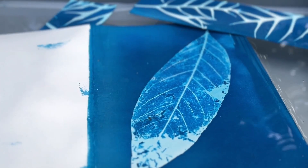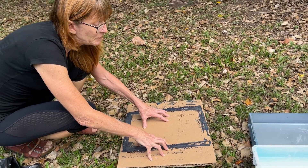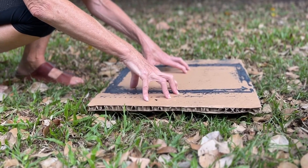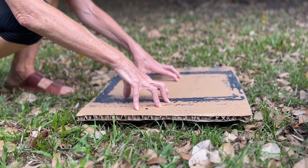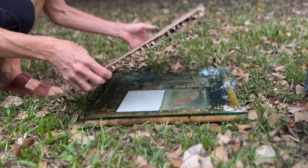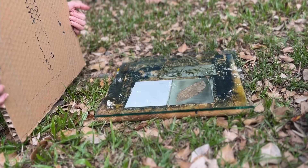We're going to make a simple card and a couple of bookmarks today and we're going to dry-process this work. We'll have a sneak peek at them so you can see what it looks like before they go out into the sunlight — and they will actually start developing.